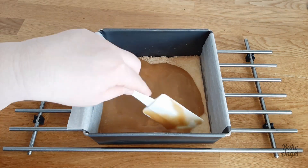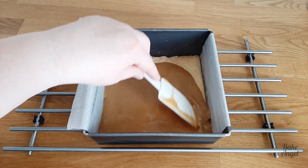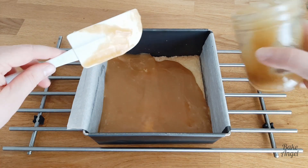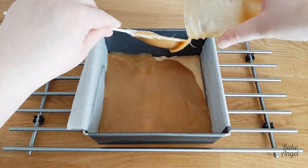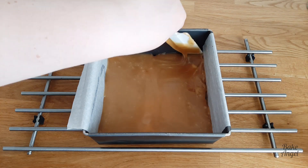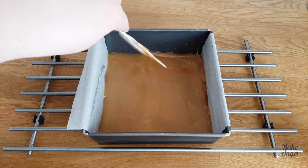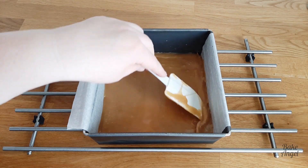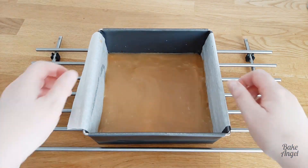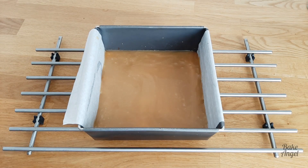Use a spatula to spread that caramel sauce all over your shortbread. You want to make sure that it's nice and even and also that you get into those corners too — we don't want to have any bits of our shortbread missing that gorgeous caramel. Then I'm just going to pick it up, tap it on the surface a couple of times to level it off, and then we can go ahead and make our chocolate layer.